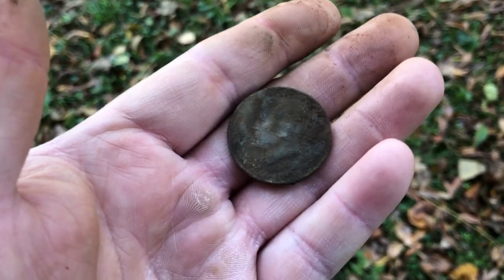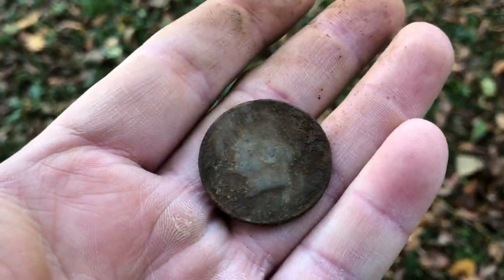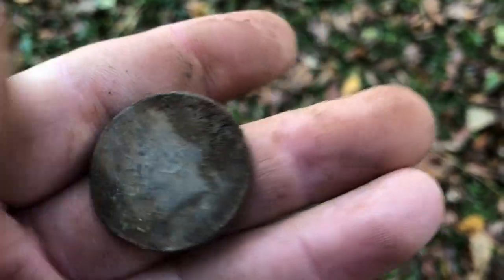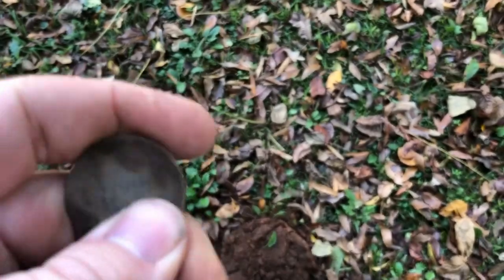Well, it's not silver, but I don't find these very often so I'm going to film it anyway. I just got a Kennedy half right there at about four inches down, ringing up like a 0246 or 0247. I don't see what the date is, but I don't guess it really matters since it's not silver anyway.